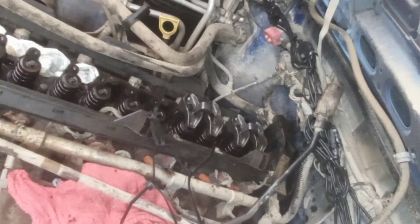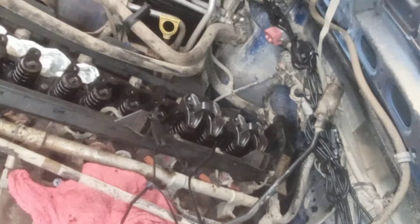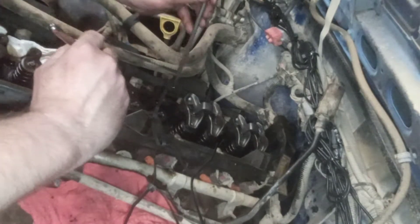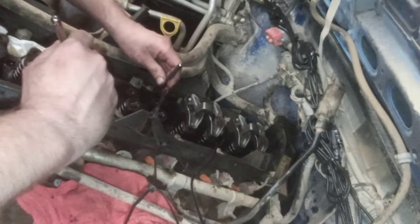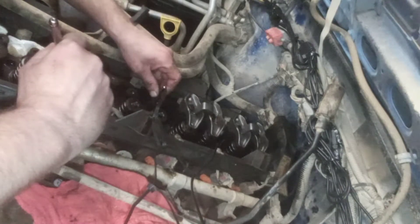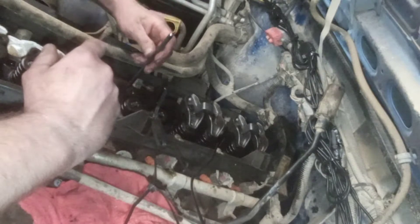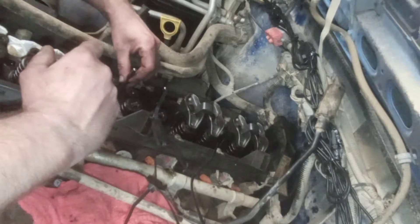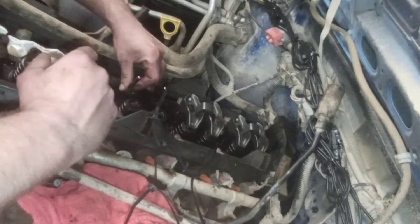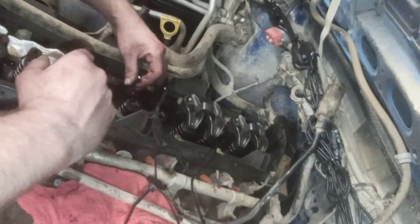So let me go grab a couple of push rods. I tried getting them in there without touching the walls — go gently like that and it just finds itself right into the lifter. You'll know when you're in there too — it'll have a little suction. Nice and easy. Feel around, take your time, make sure those are in there.